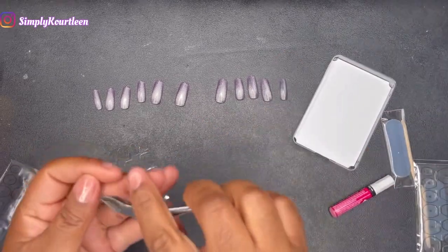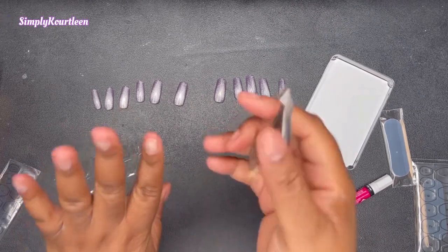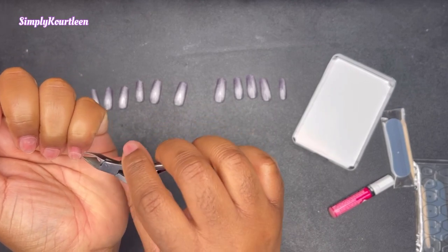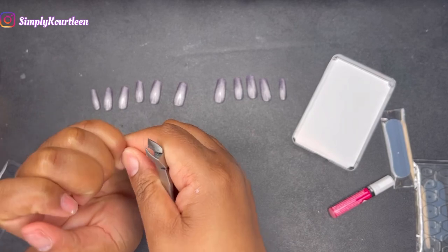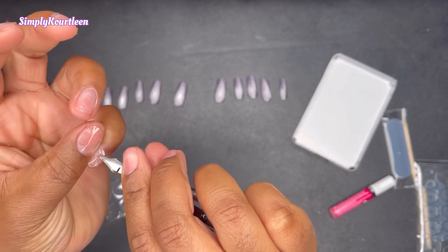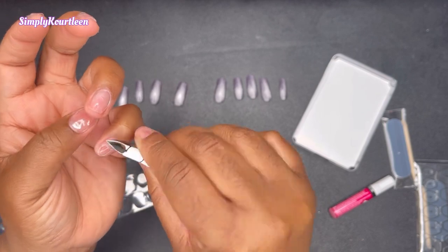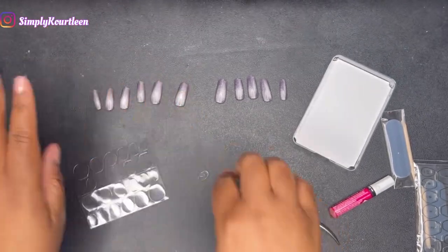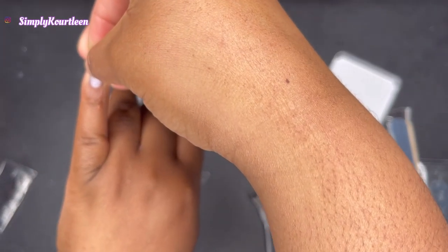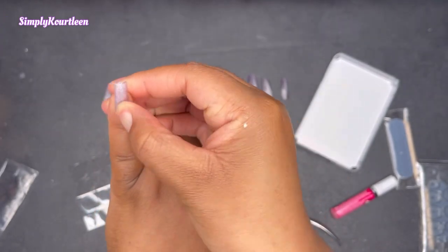I'm going to use these clippers here just to remove that little film on the top. You know what, let me start from the pinky finger. It already starts to lift when you glue it on your fingertips, so I'm just going to go ahead and lift that film, then apply the tips putting it towards the cuticle area, and once it's lined up correctly press it on in.